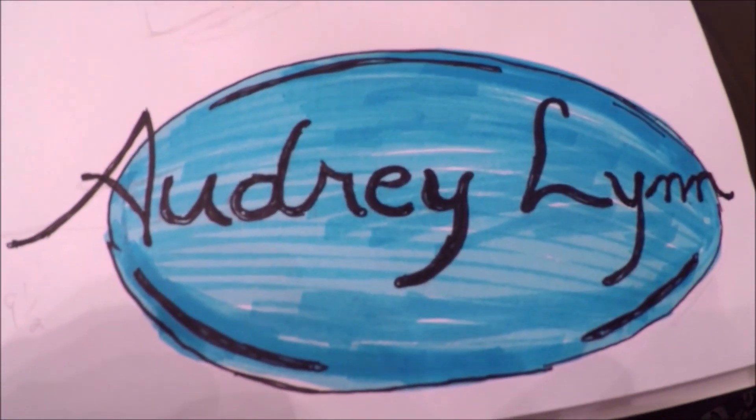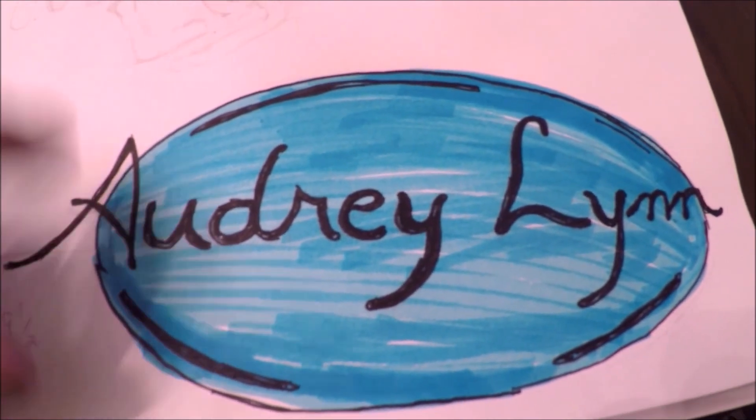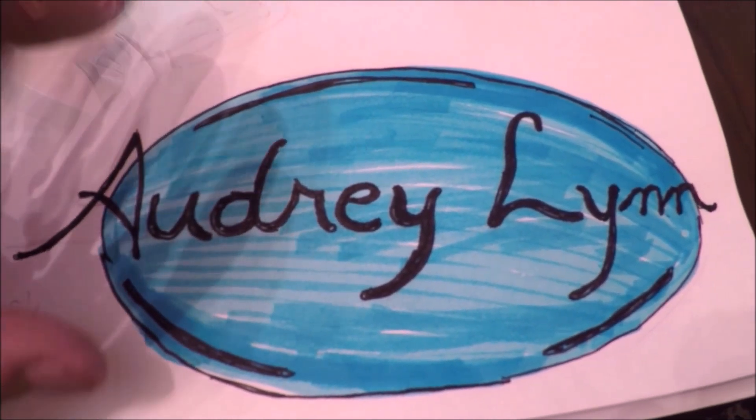This is Audrey's real signature right here. I'm going to make some of the letters not quite touching, and make the E a little bit more like an E, and change the A a little bit so it doesn't look so much like a star.